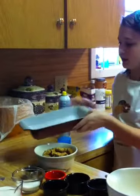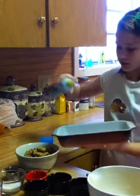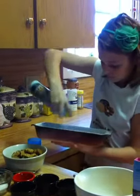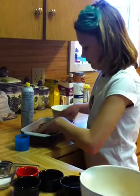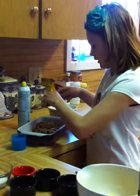Take your spray and spray your dish. You want to spray it on this side. Then you want to take your raisins and sprinkle them on there.